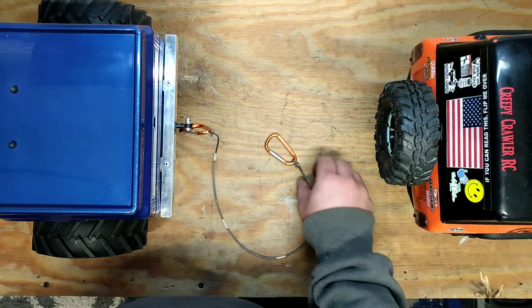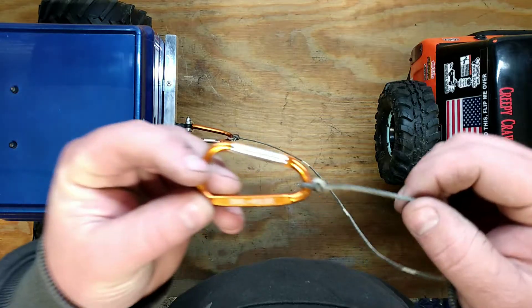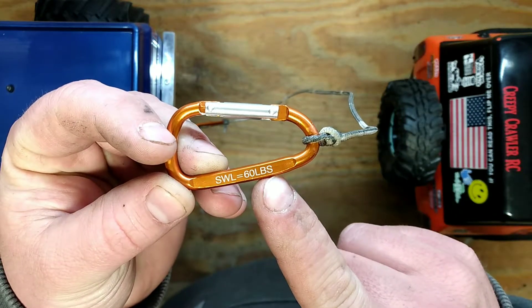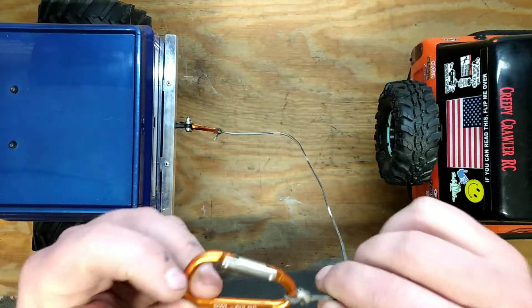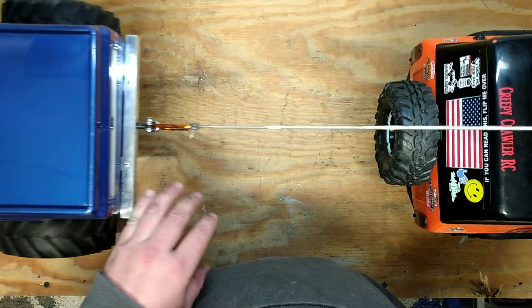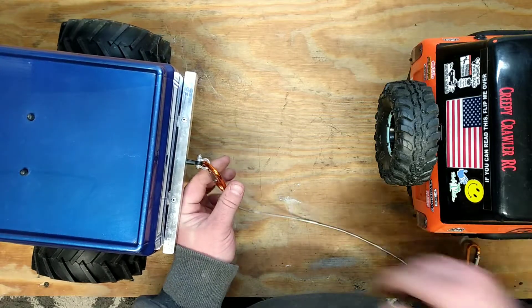CreepyCrawlerRC back again in another video. I was at Walmart and I saw these carabiners with a safe workload of 60 pounds. I spotted a two-pack for sale and it instantly clicked — perfect tug rope. We've got one hooked up to the Red Cat Gen 7 Mega Truck build.